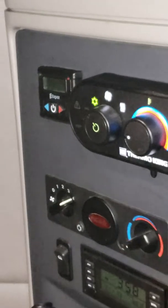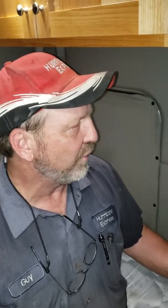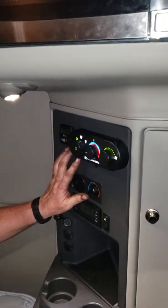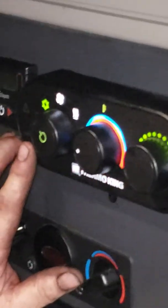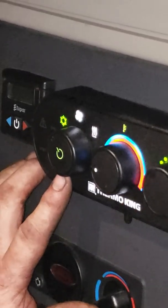Something to remember is that these units will shut down anytime you turn your key selector to the on position. If you try to start your truck and turn your key switch to on, it will turn these units off. So once you activate these units, be ready to leave your key alone. You can turn your key to accessory and it will not affect these units. When you turn your key switch to on, it will deactivate these units.